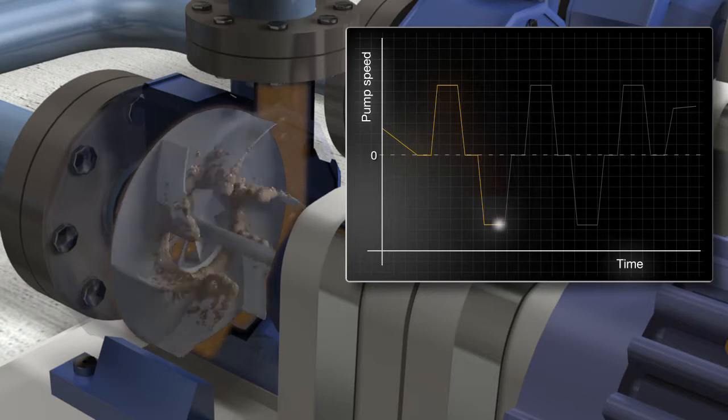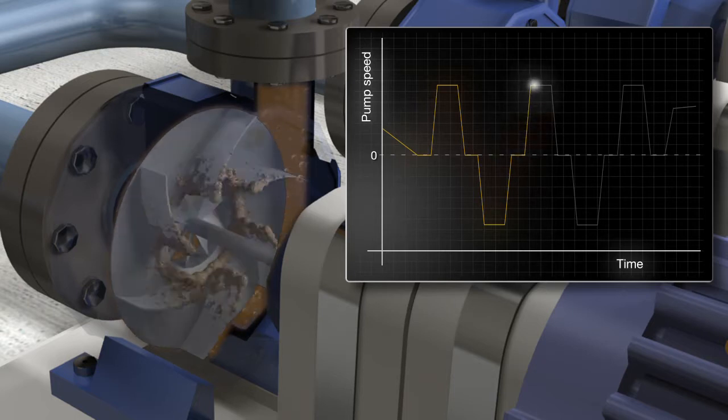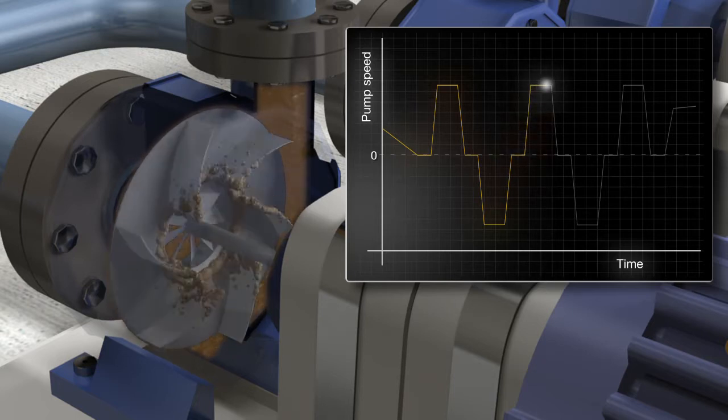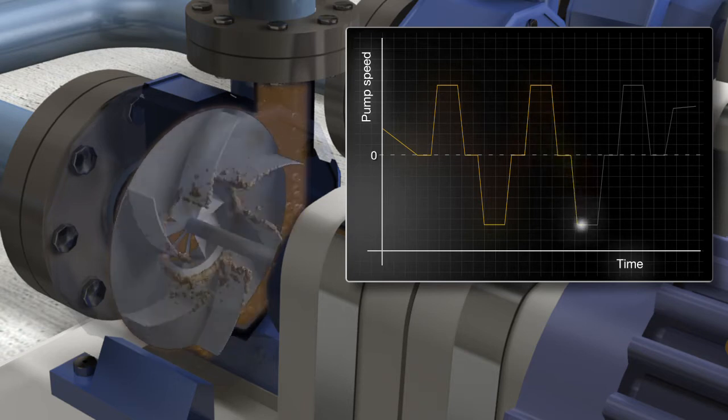The pump cleaning function can be triggered when current supervision rises above the set limit, on every start of the pump via the service switch connected to an I/O signal, or at user-set times for preventive maintenance.